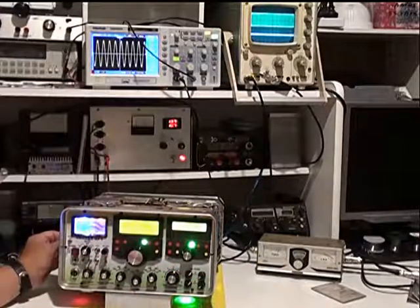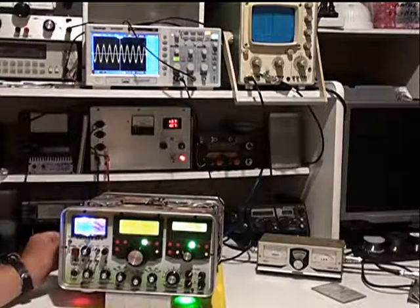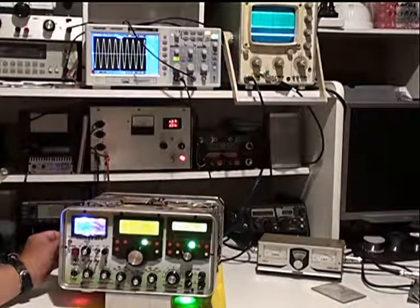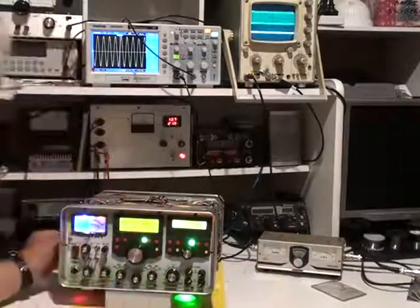We're reading 95 on that meter, which is close enough, and this is what the sine wave looks like. I can actually go to about 8 volts which is 140 watts — you can see that there at 120.